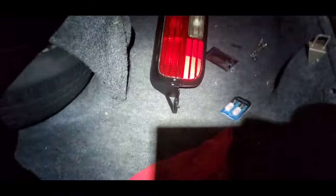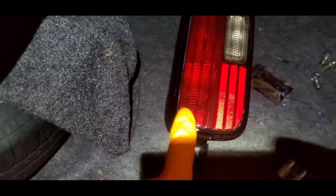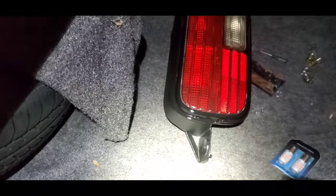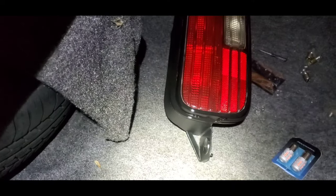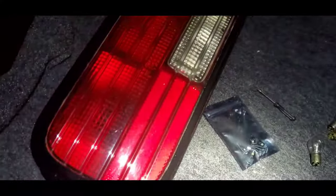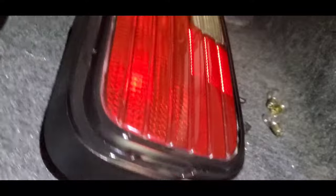So would you rather have that or that? Obviously you can see in the corner edges it looks like there's something there, but that's just dust from setting it down where it got stuck really deep in the cracks. As you can see, that's good enough for me. I just gotta clean it up. That looks way better.